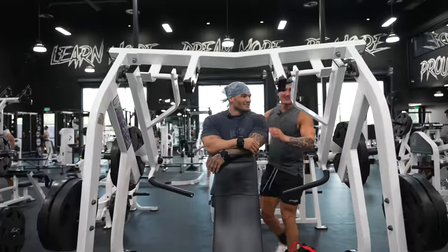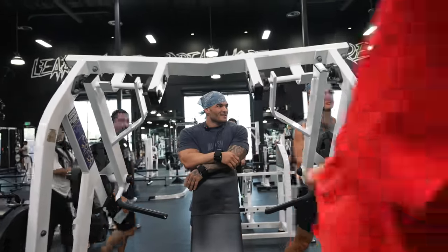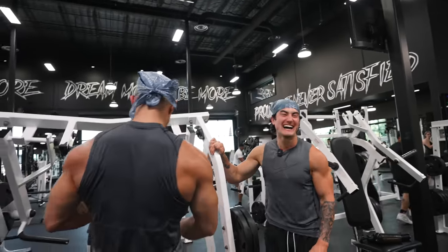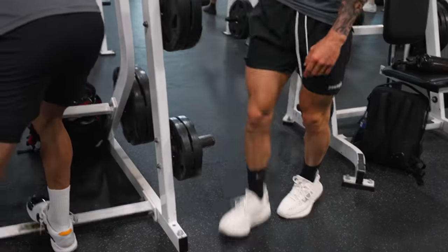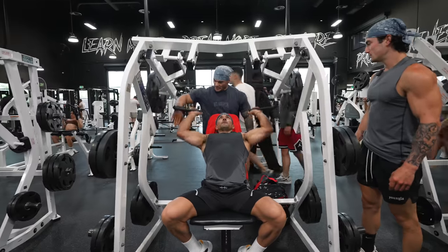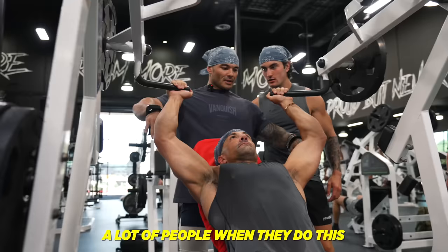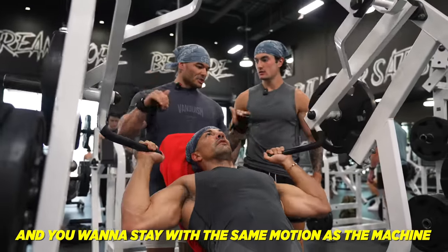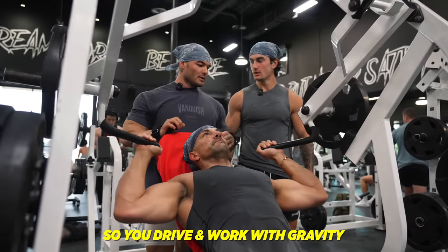He doesn't have a chance at the Olympia because I'm stepping on stage. Keep the elbows at the same angle as the machine. A lot of people when they do this, their elbows come back and they come down. You want to stay with the same motion as the machine — drive, grab, work with gravity.